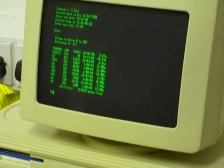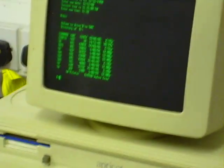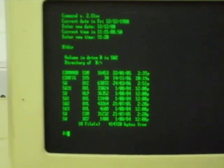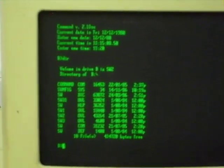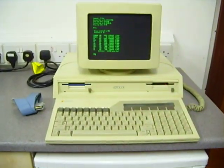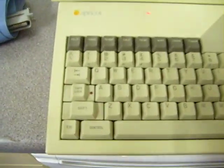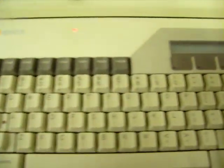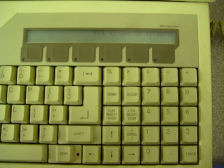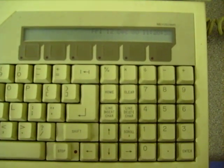I'll just see if I can get in a little closer with this camera. The keyboard is here — you can see the keyboard's in good condition. It has some kind of display over here on the right, an LCD display. It's displaying the day, the date, and the time right now.